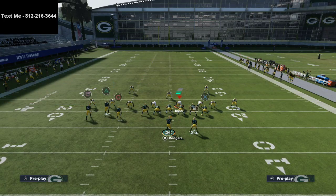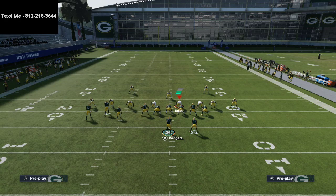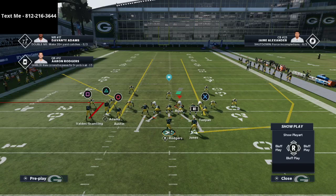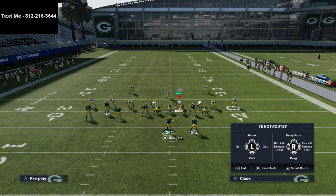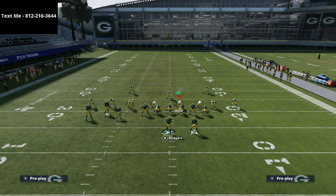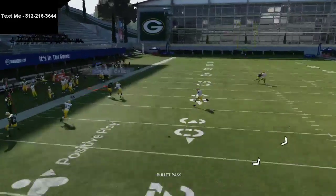If I just run this play generically: I'll put the square receiver on an out route, the triangle receiver on a smart-routed corner, streak the circle receiver, and then do a combination on the backside — one of my favorites is streaking the tight end and putting the running back on a wheel route. But watch what happens: the triangle receiver is not going to be open, as the match coverage takes that completely away.